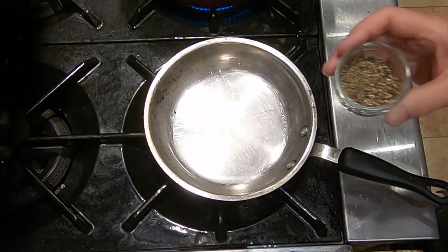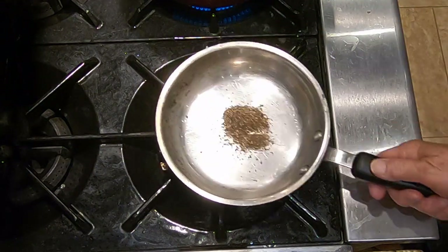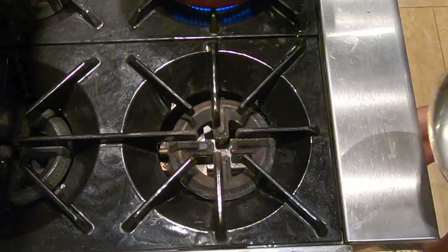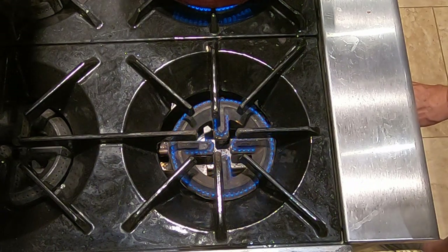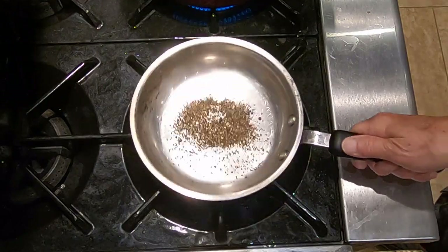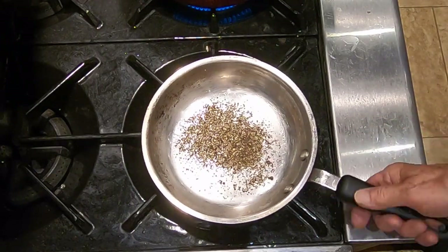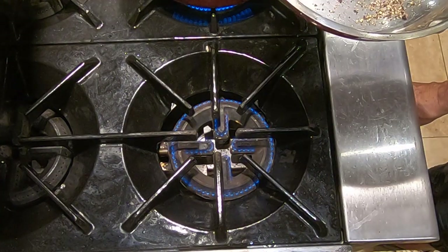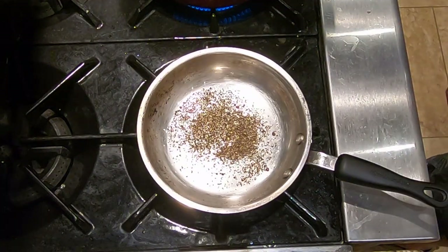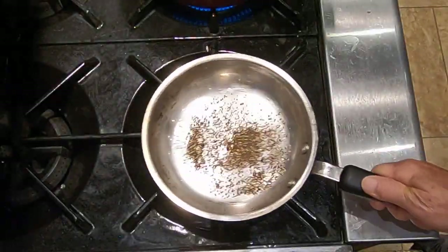We're going to put the pepper in a dry pan and spread it out a little bit. We're going to put it on low to medium heat and let it toast in that pan until we get some fragrance — probably about two to three minutes depending on your heat. I want low to medium heat. Let me just move them around a little bit.